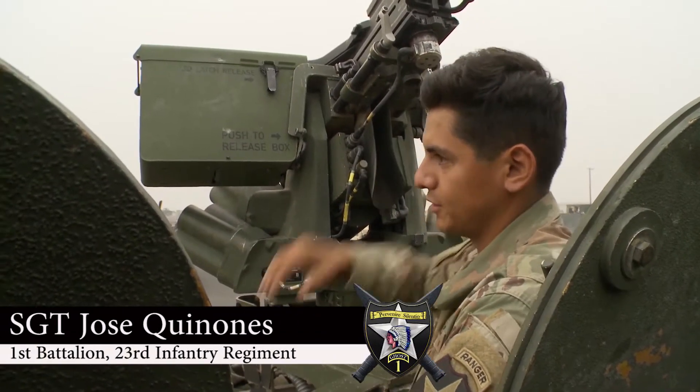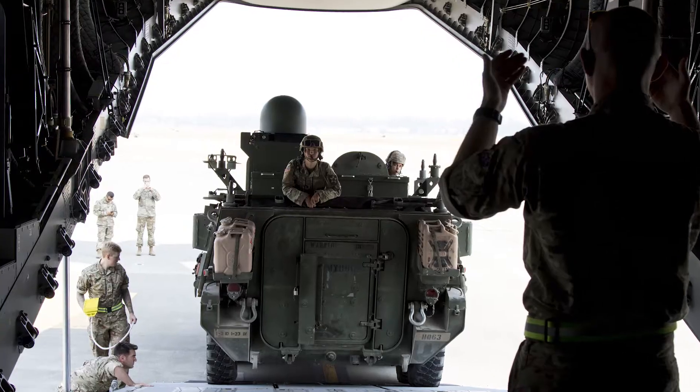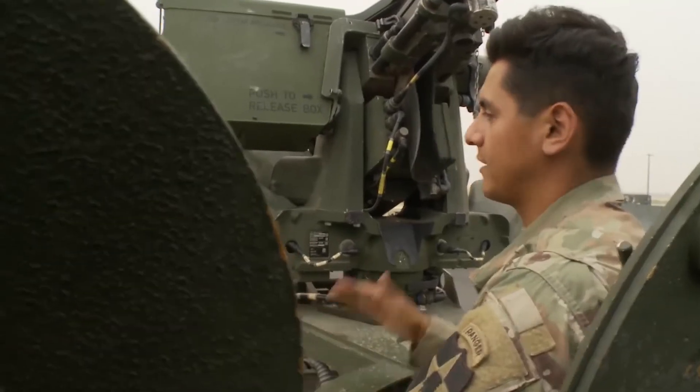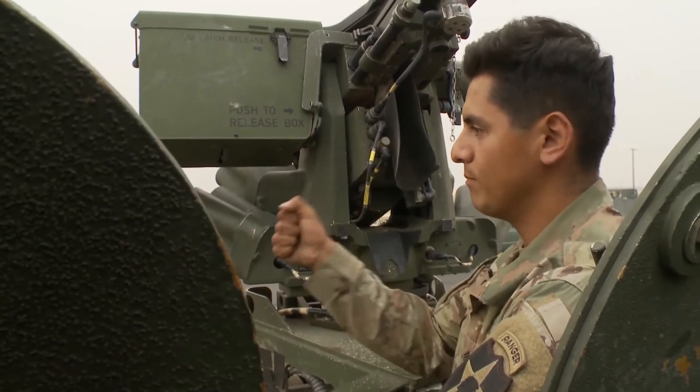This one right here is the Mark 19, used for engaging vehicles. Move your gun to the left, gun identifies it, target it, fight 800 meters, on the way. Boom, boom.